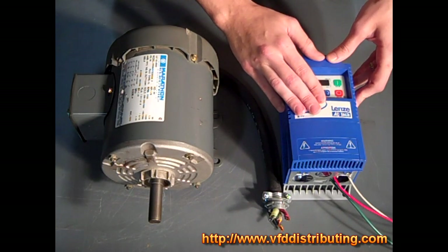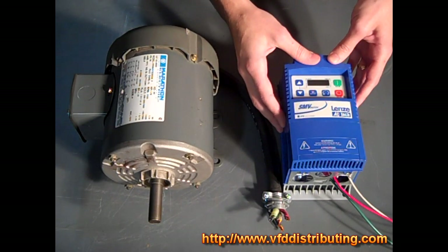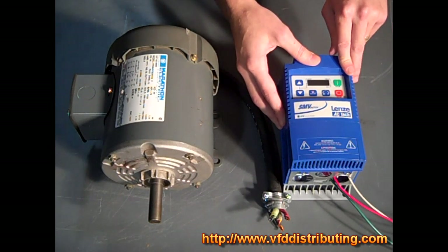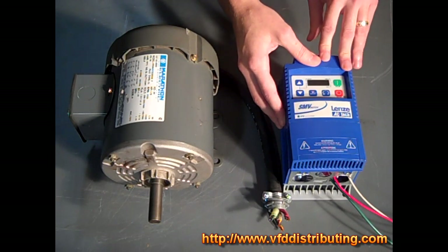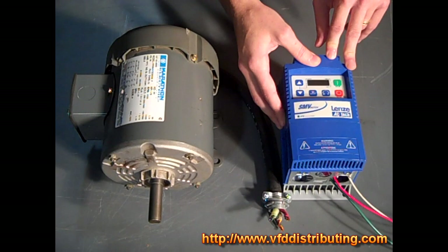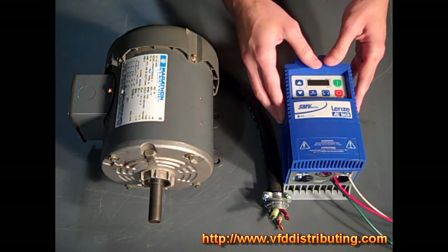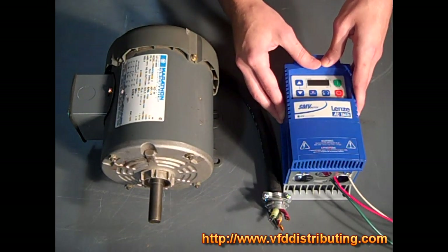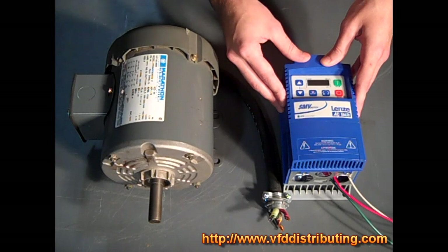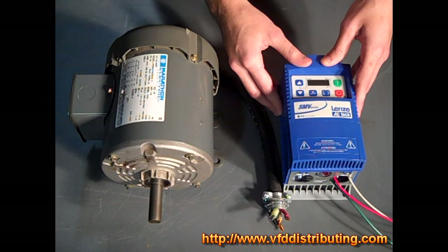The SM Vector has great system protection. It has low DC bus voltage protection, high DC bus voltage protection, and low line voltage compensation. For current monitoring, it allows motor overload protection, current limiting safeguard, phase loss protection, ground faults, and short circuit protection. There's also loss of following — it will go to a preset speed or set point and initiate a system notification. It also has over temperature protection.